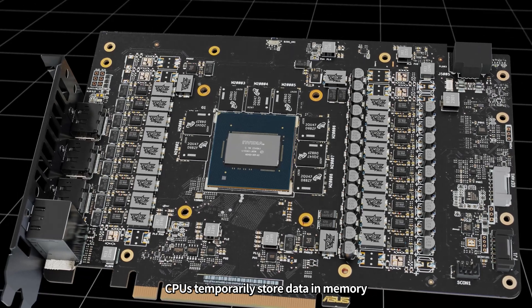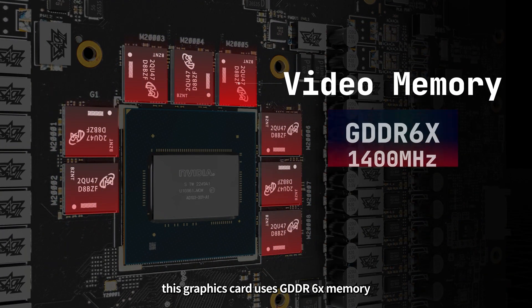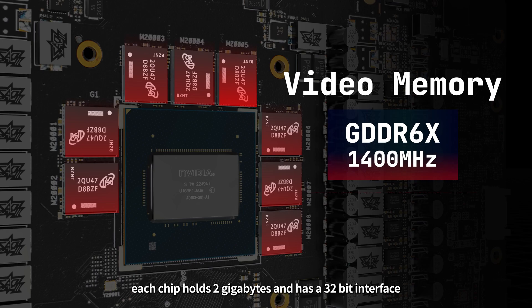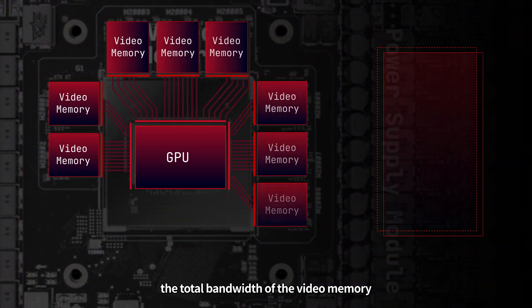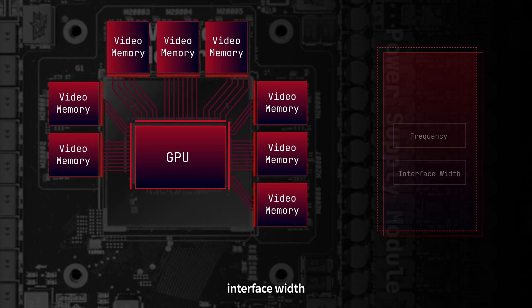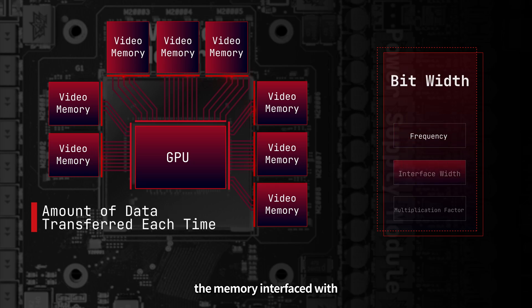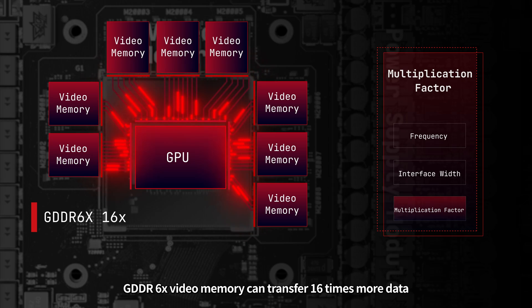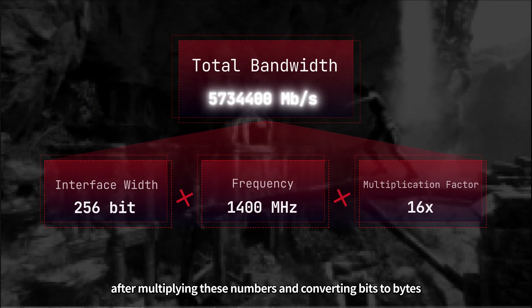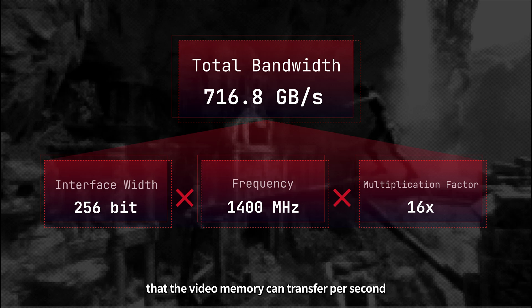CPUs temporarily store data in memory, and GPUs also need to store data in memory. These small black blocks are video memory chips. This graphics card uses GDDR6X memory with a frequency of 1400 MHz. Each chip holds 2 gigabytes and has a 32-bit interface width. 8 chips mean 16 gigs and a 256-bit bus. The total bandwidth of the video memory is determined by frequency, interface width, and the type of video memory. GDDR6X video memory can transfer 16 times more data per cycle. After multiplying these numbers and converting bits to bytes, the total bandwidth is 716.8 gigabytes per second.